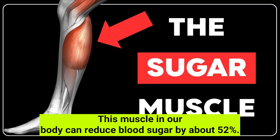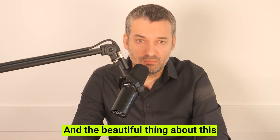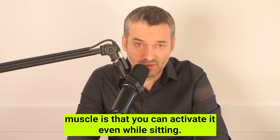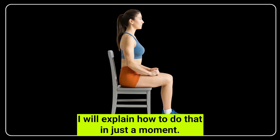This muscle in our body can reduce blood sugar by about 52%, and the beautiful thing about this muscle is that you can activate it even while sitting. I will explain how to do that in just a moment.